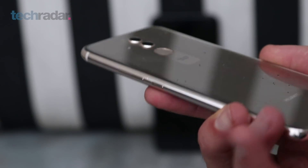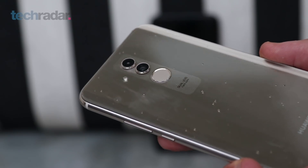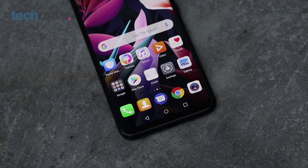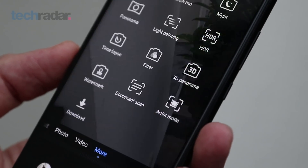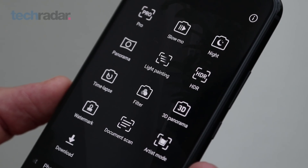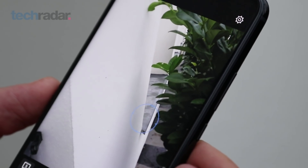Around the back there's a 24 and 2 megapixel camera, and that's the same combination you have at the front, though the rear cameras have a wider f1.8 aperture versus the f2 aperture on the front. Both sets of cameras can produce blurry background pictures, with the second camera capturing depth information. Huawei also has a ton of shooting modes from full manual right through to light painting. Though the P20 and P20 Pro's amazing stabilization hasn't made its way here, so nighttime shots is probably where this thing will drop the ball.